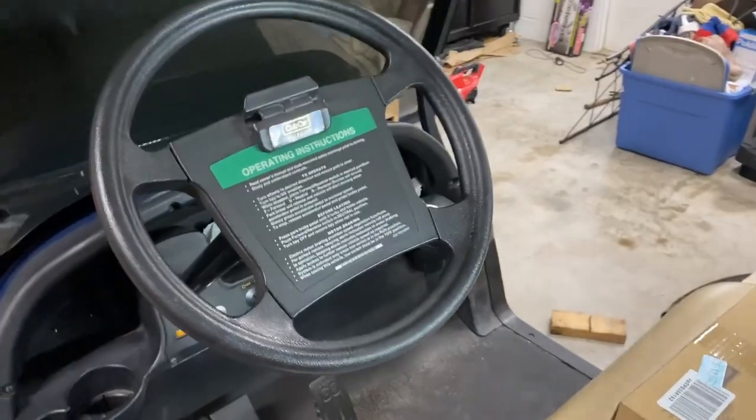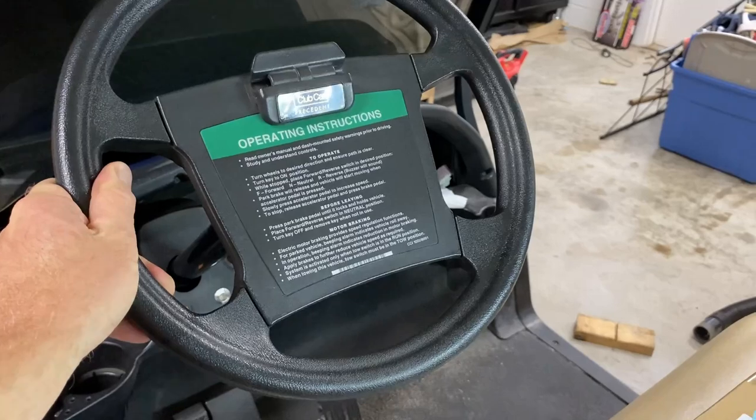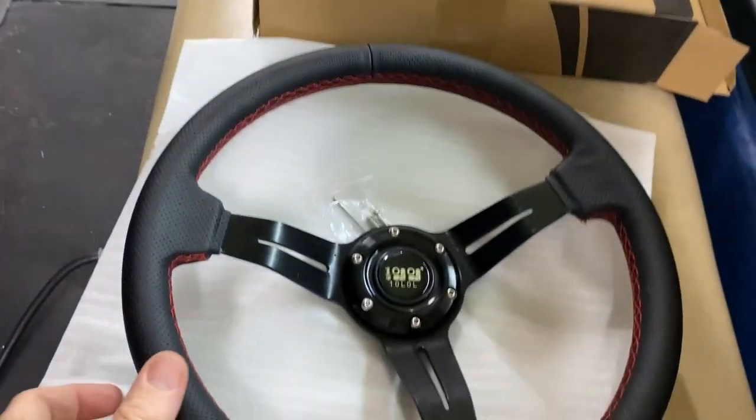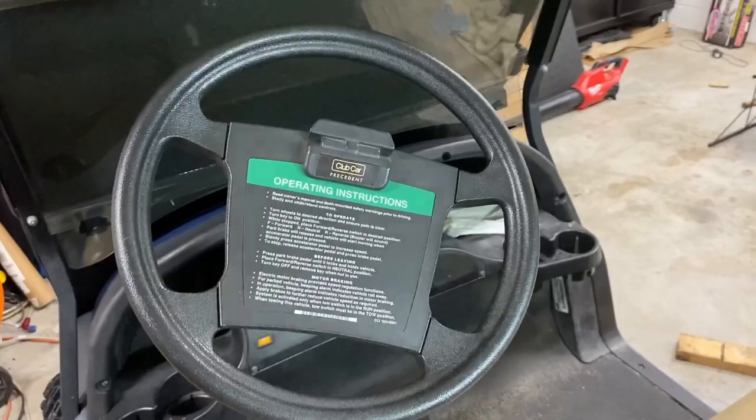Hey guys, welcome to the channel. Today we're going to be removing this old Club Car Precedent steering wheel and replacing it with our Amazon steering wheel that we just got in.